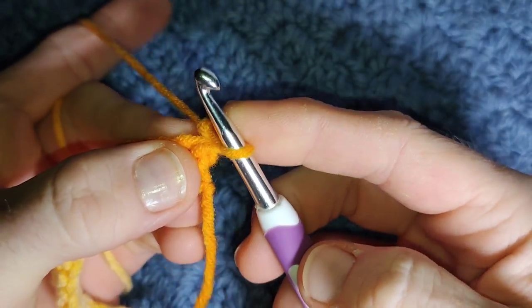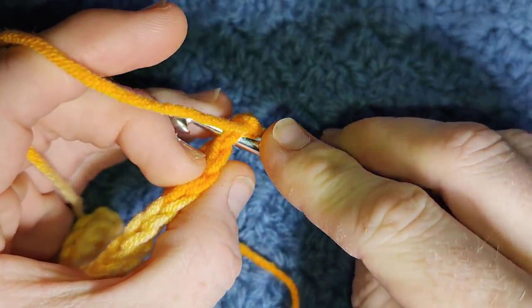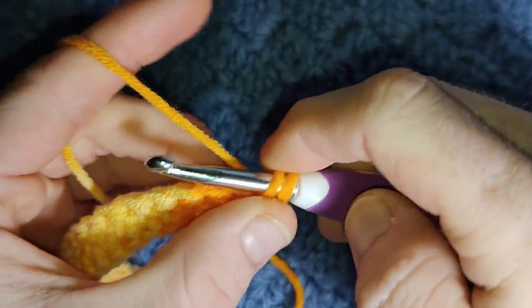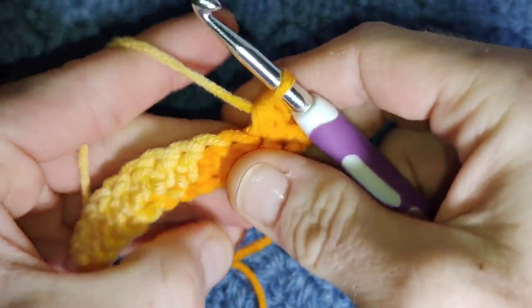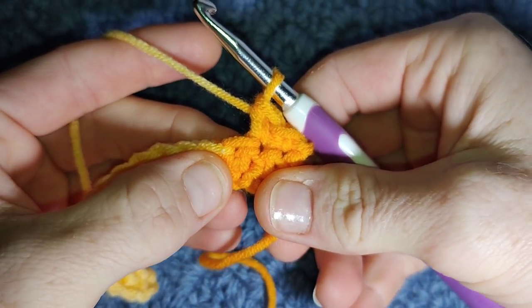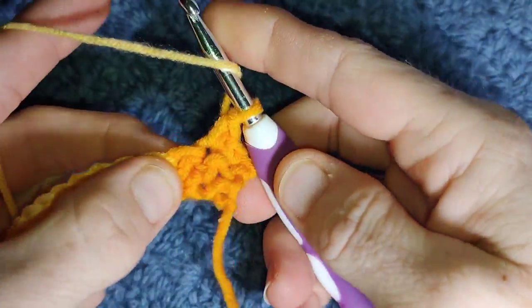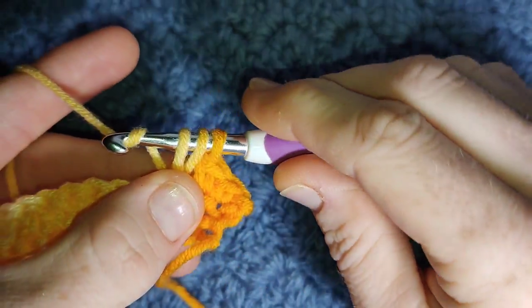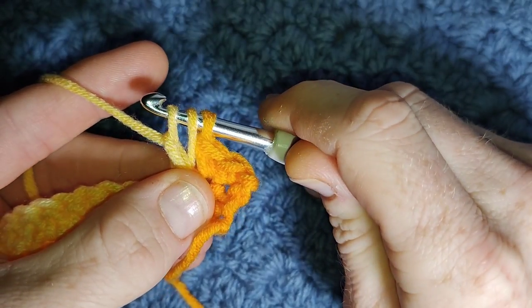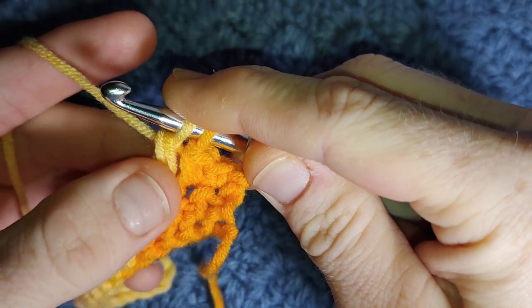On the first big bubble row we only single crochet two. So one single crochet and the second. Now the big bubble itself is made up of five extended double crochet together. Sounds hard but it's really not. Yarn over, go into the stitch, yarn over, pull through, yarn over, pull through one, then yarn over, pull through two. That's one extended double crochet.